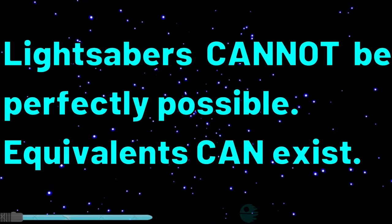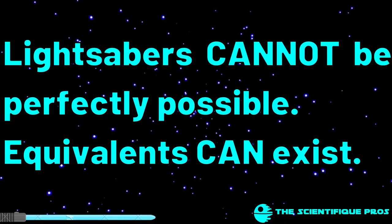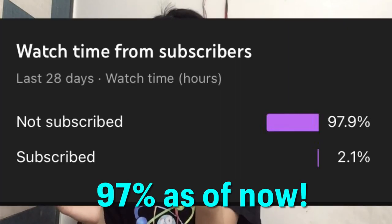So that brings us to the final question: can lightsabers exist? Are they actually possible in real life? The short answer is no, if you want them to be exactly the way they are in Star Wars with current technology — but we can have equivalents, with sacrifices to all the factors like temperature, portability, and sound. Let's hope that one day they can properly be made possible. Be sure to like, comment, and share this video if it was entertaining and informative. And by the way, 91% of you aren't subscribed, so if you like scientific content like this, consider subscribing. May the force be with you all, and stay scientific.